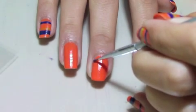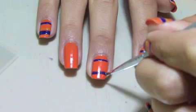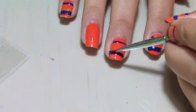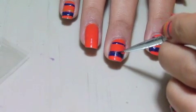Next, on all of your fingers except the ring finger, take a thin brush, dip in purple paint, and make a thin line at the end of your nail. Using the same color and brush, create a thicker line at the tip of your nails. It might take a few times to get it the way you want it to look, but in the end it will look the way you want it.